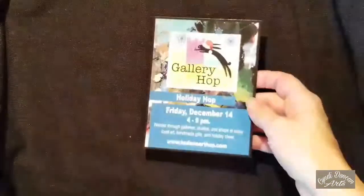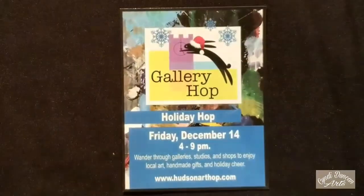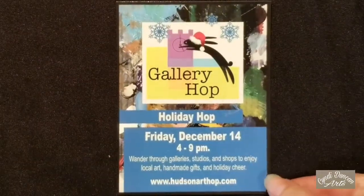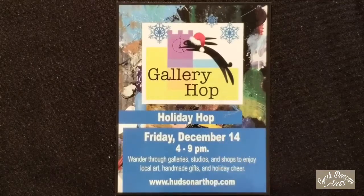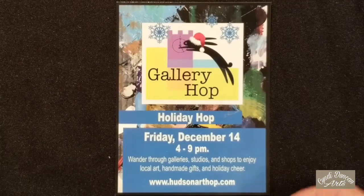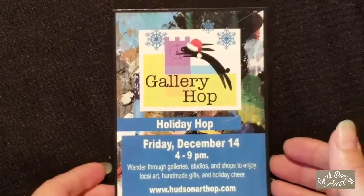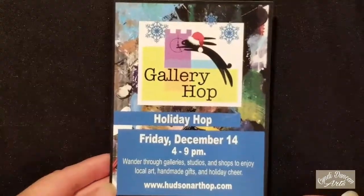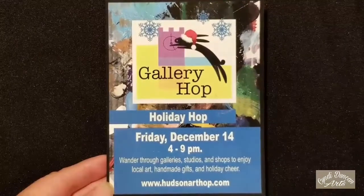Hi everyone, it's Cindy Duncan. I'm here to share another project — a couple of different things I created for the Red Twig Gallery in Hudson, Ohio. These things may also be there for their gallery hop on December 14th, depending on whether they sell between now and then. They should be there the weekend of November 17th and 18th and beyond until they sell.